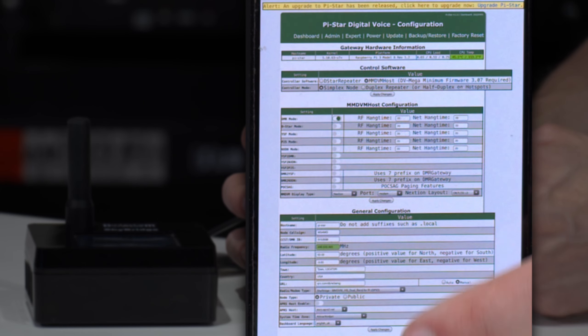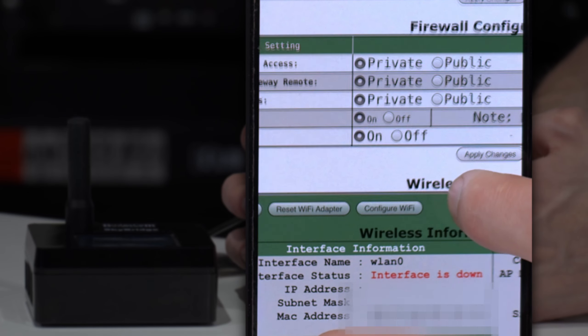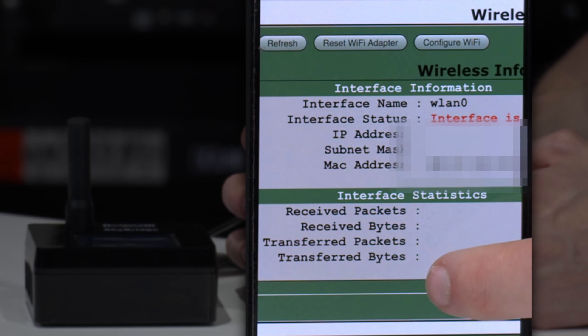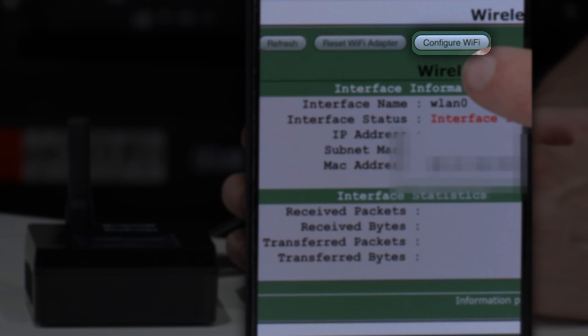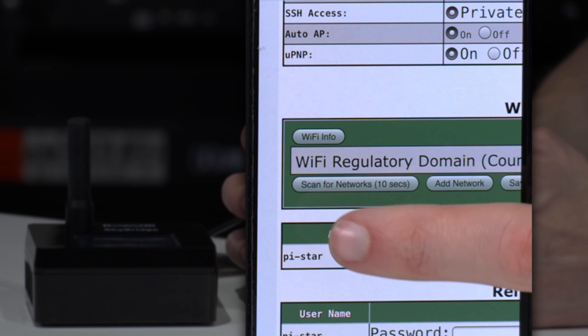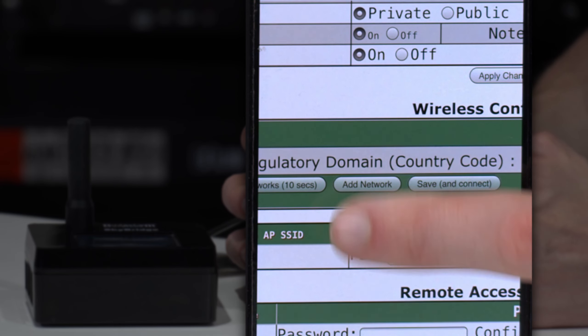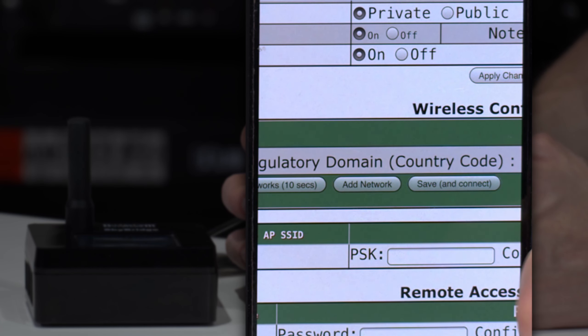What we're going to do is scroll down to the bottom under Wi-Fi configuration. And click on configure Wi-Fi right up there. Just like on a computer, what we're going to do is we can scan for networks, or in this case, if we wanted to add a network, we can click add network.